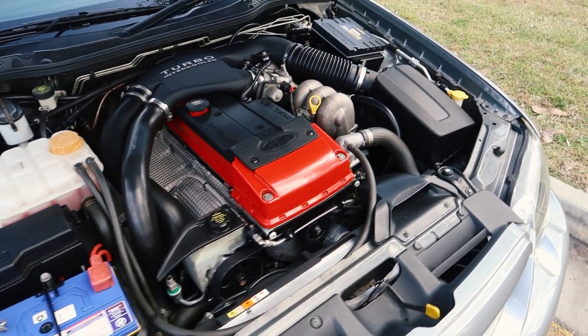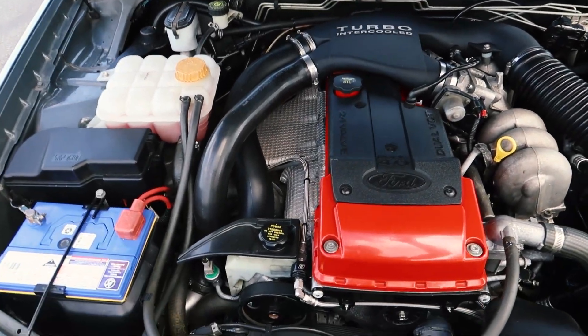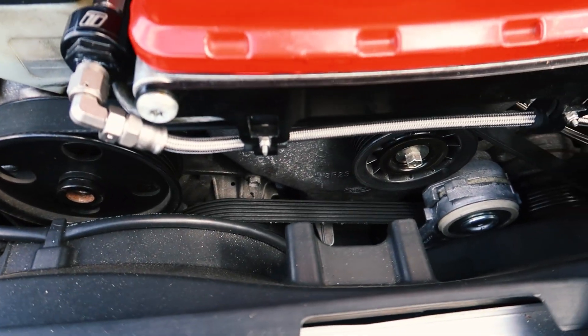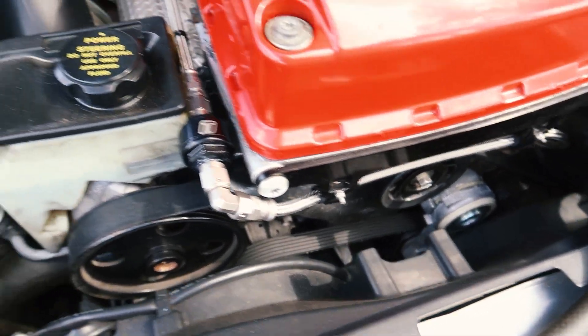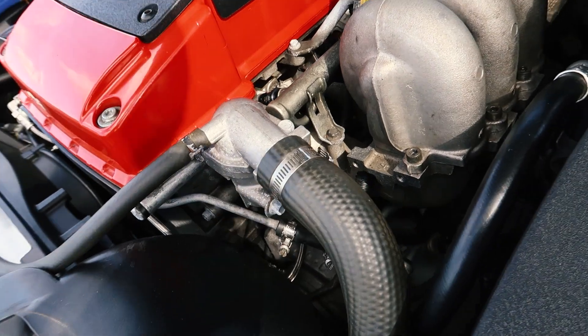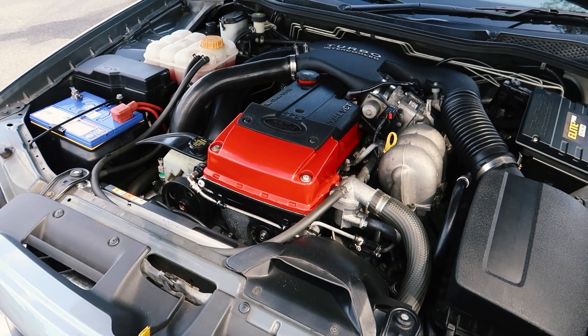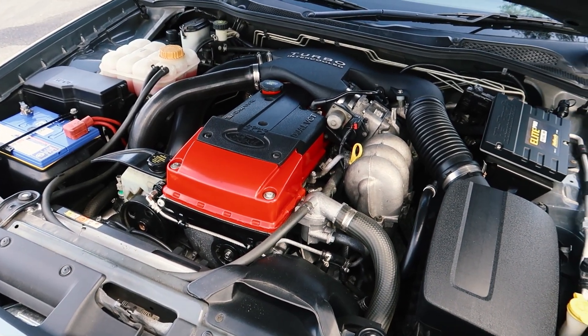That's about it in the engine bay. They're pretty simple beasts once you get your head around where everything is. Do your typical checks for oil leaks down the front of the engine. Get a torch and have a look along the block anywhere you can. Also have a look under the car at the sump and make sure there's no oil leaking down.